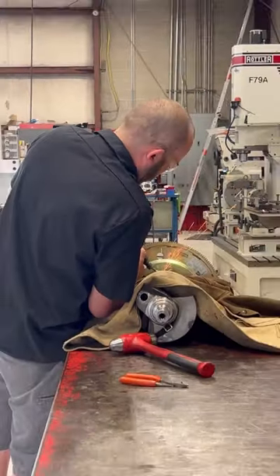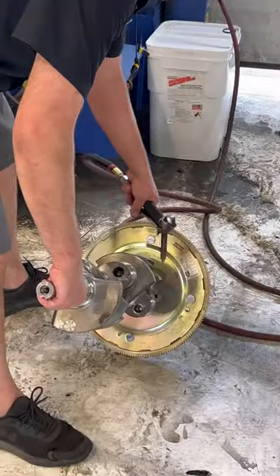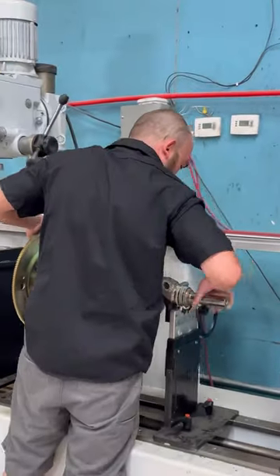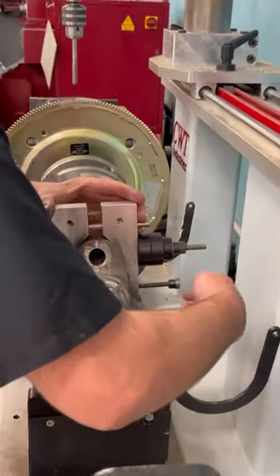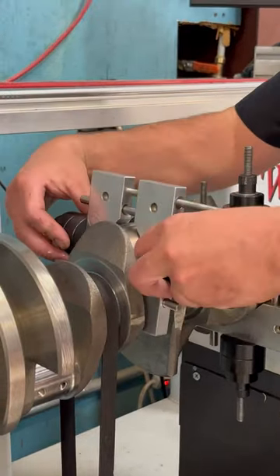Any time that you change your rotating assembly you want to correct the balance of the counterweights. Here we're putting on our bobweights, which simulates the rotating assembly such as the pistons and rods, bearings.